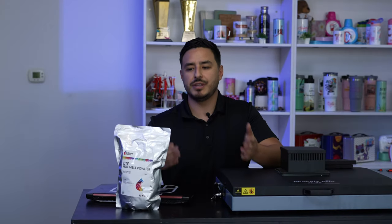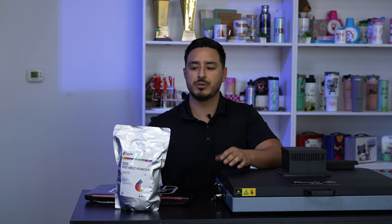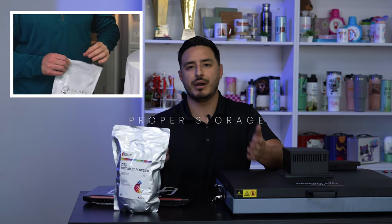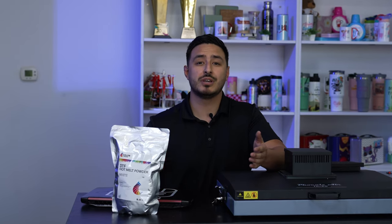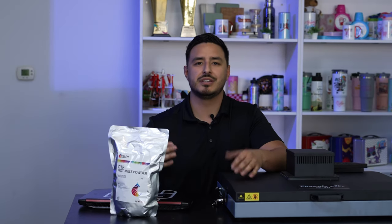When you're done printing for the day, the most important part is putting the powder back in the bag — not just for the longevity of the powder, but for the safety of the user. We're using this in our homes, in our workplaces, so just make sure guys that we put the powder back in the bag. It's safety first.